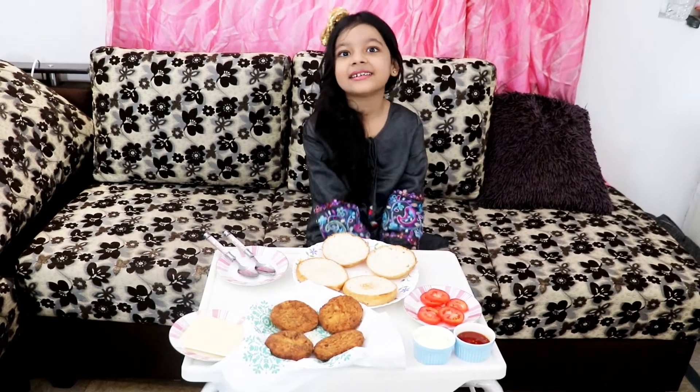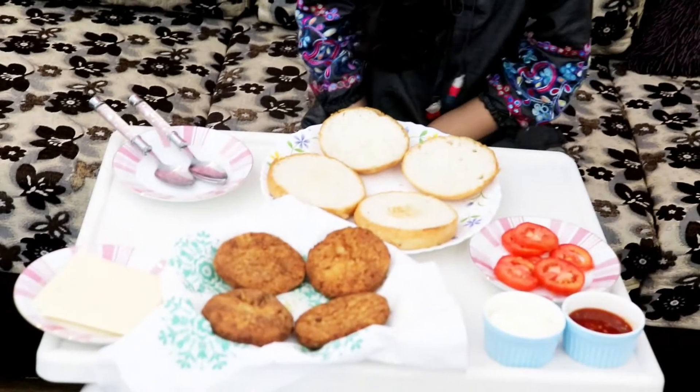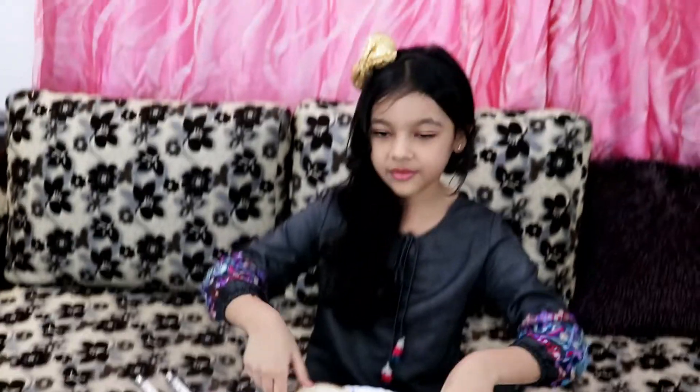Hi guys! Welcome to my channel. Today I'm making a burger recipe. I'm gonna make three burgers — one for my mom, one for my dad, and one for me. We only have two burger buns here, but I'm gonna get the other bun later. So let's get started.